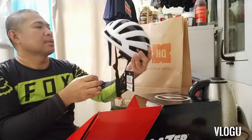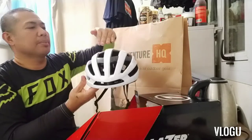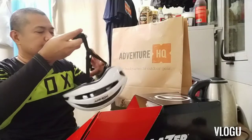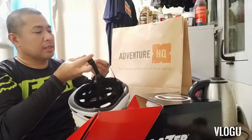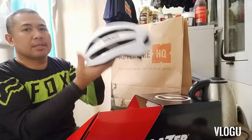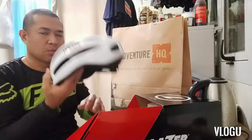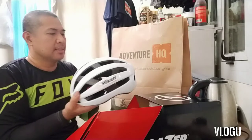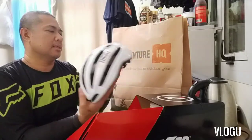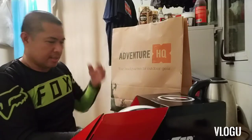Nabili ko na kasi yung isa eh hindi siya pwede — pag ganyan kasi yung isa, hindi pwedeng lagyan ng GoPro sa taas. Kaya bumili ako ng isa para kahit papano may pang-GoPro na lalagyan na siya. Magandang klase siya — masulit na sulit, magandang klase. Nabili ko lang siya, mura lang din, sulit lang din.